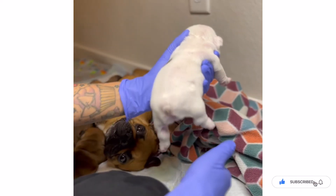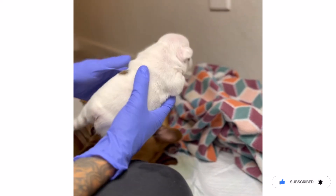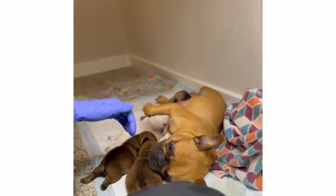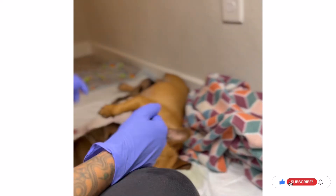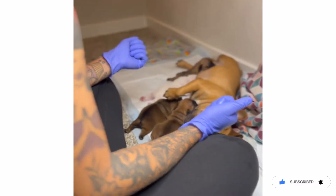Just use some cotton balls and a bowl of water. You can also use little cotton pads or whatever you have available, but cotton balls are the least expensive. You can get a bag of them from the Dollar Store or a grocery store.